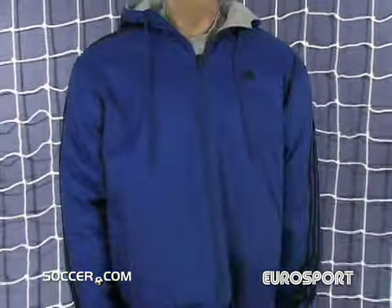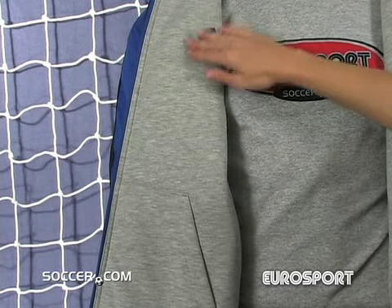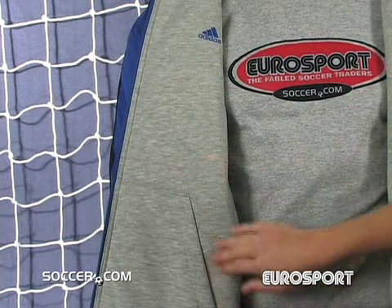The Adidas S-Brook Reversible Jacket was created to help you adapt to any weather condition. The fleece side has a classic design that you can wear out on the town, including slit pockets on the side.